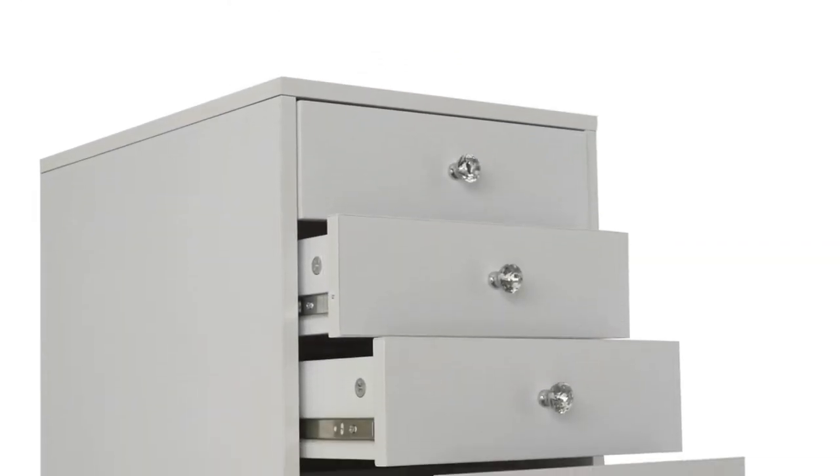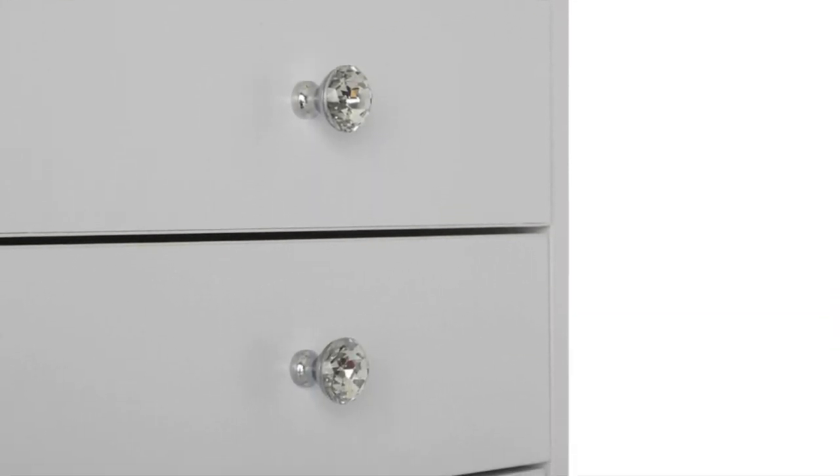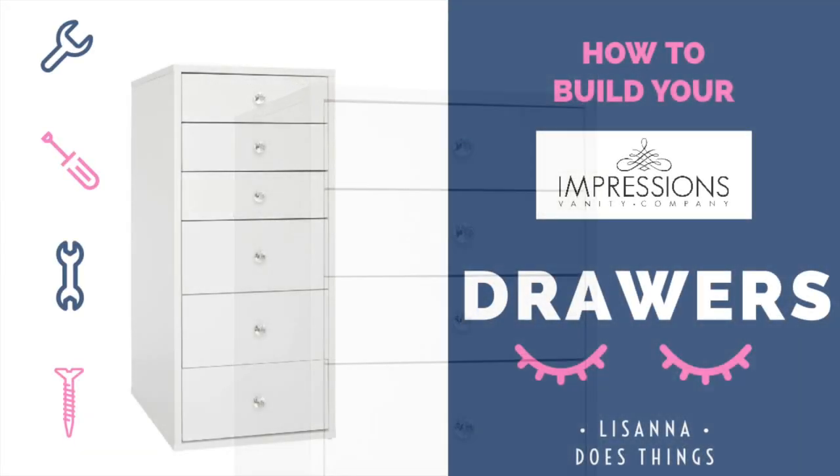Hey dolls, welcome to my channel Lissana Does Things. In this video I'll show you how to build your fabulous Impressions Vanity SlayStation 2.0 drawers. I purchased this back in March and it arrived in June, so sit back, relax and enjoy part one.